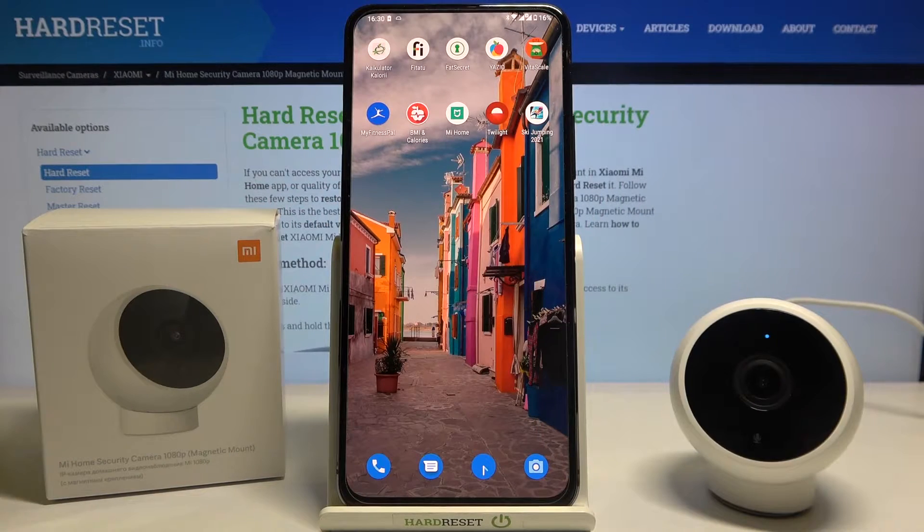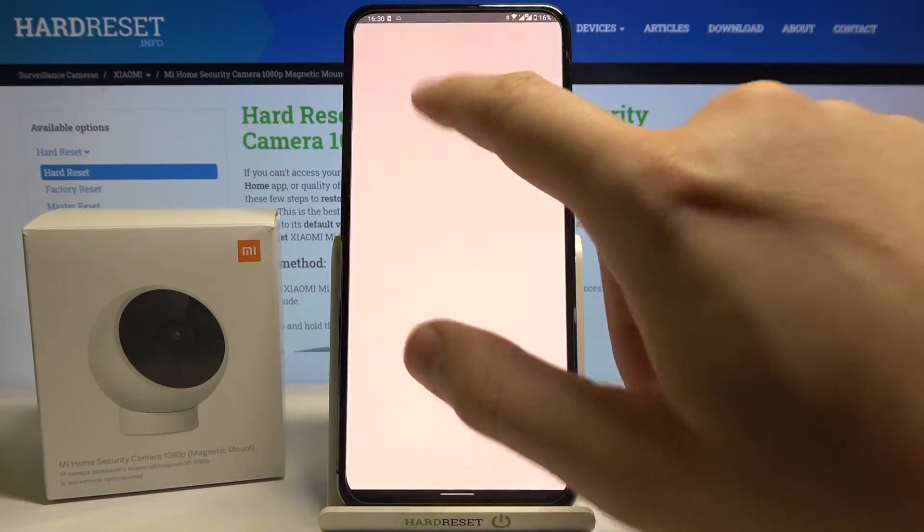Welcome. If you want to turn on push notifications from your surveillance assistant in the Xiaomi Mi Home security camera with magnetic stand, first you have to open the Mi Home application.